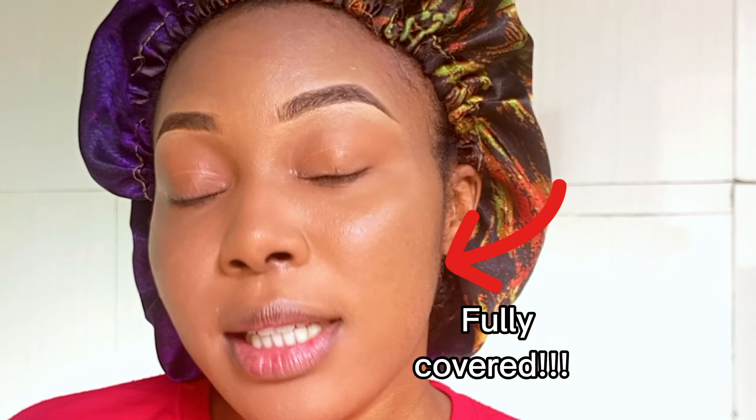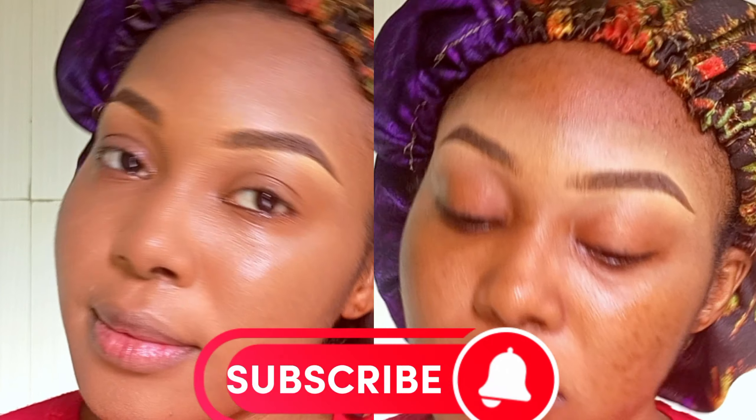Here's the final look! If you love this video, please like and comment if you need any tutorials. Don't forget to share and subscribe, and turn on your notifications too.